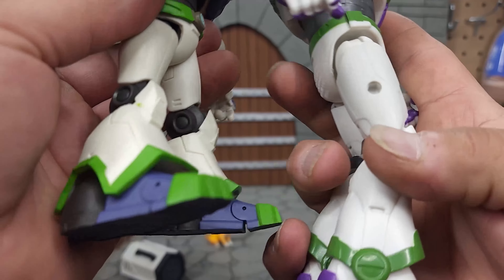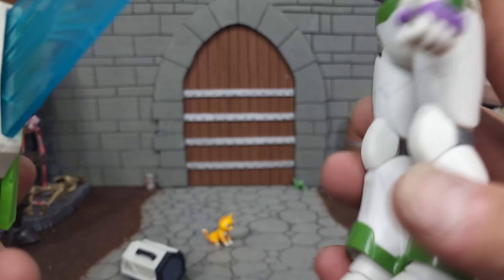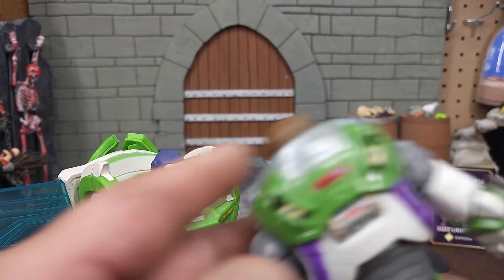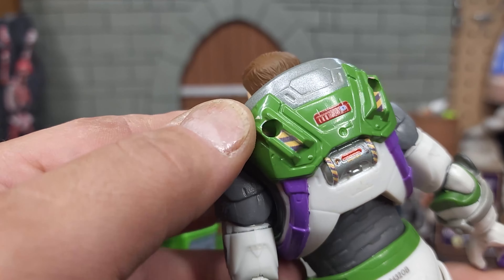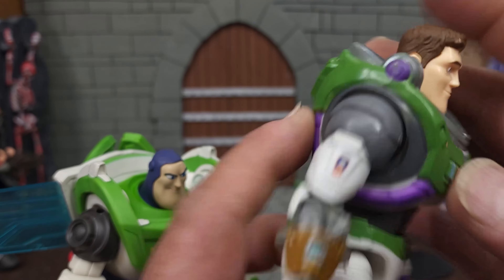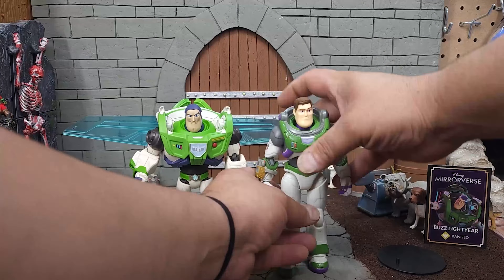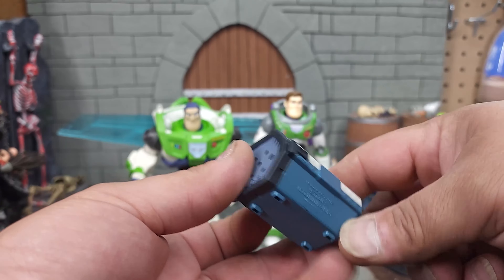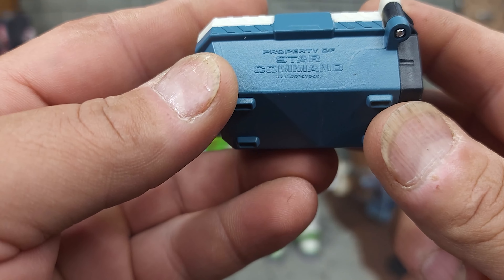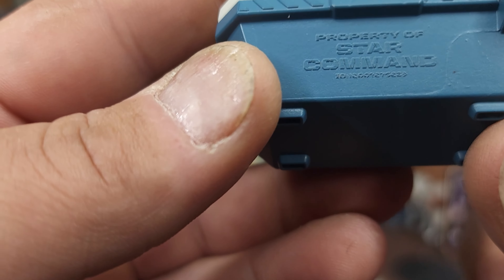Here they are side by side — they both have the Star Command wings on the center of their chest. I like the purple on the Mattel version better, but I appreciate the bulkiness and blockiness of the McFarlane version. I like the design and coloration of the McFarlane laser, and both have extremely wide chins, though I prefer the McFarlane face. The Mattel version has smaller feet. There's a peg hole on the Mattel version that didn't come with any accessories to plug in — possibly for a future jetpack release with wings and hopefully a transparent dome helmet.